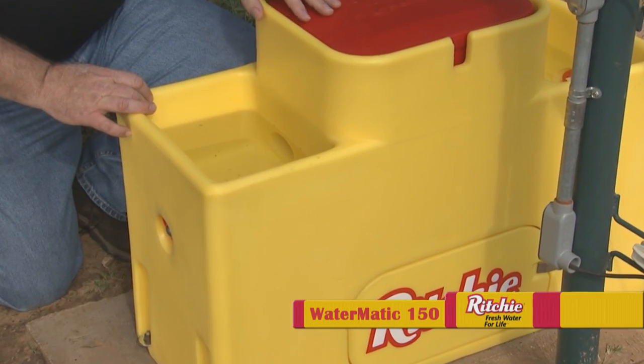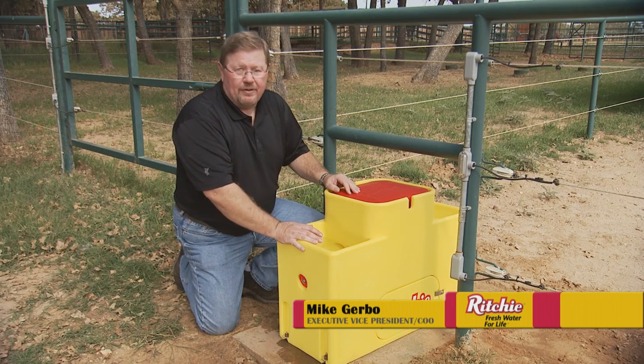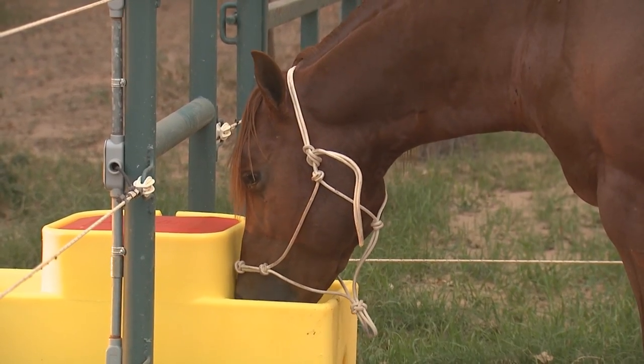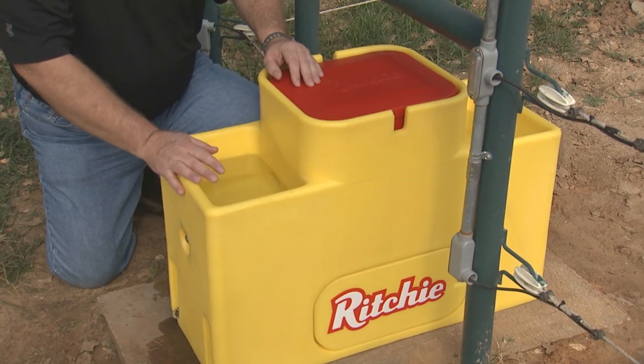This is the Watermatic 150. It's all plastic, very tough. In fact, this stuff is so tough the horses can kick it all day and they're not going to hurt it. And with these nice soft edges, it's not going to hurt the horse.